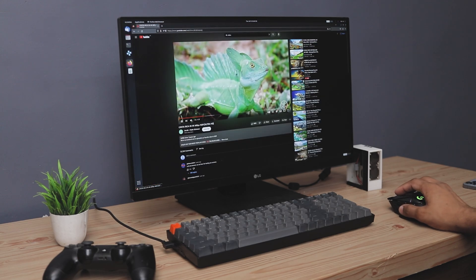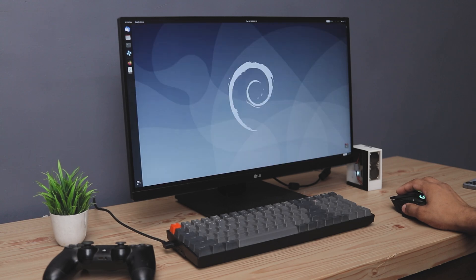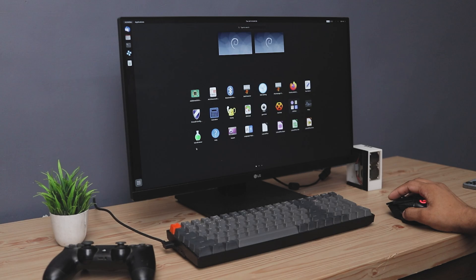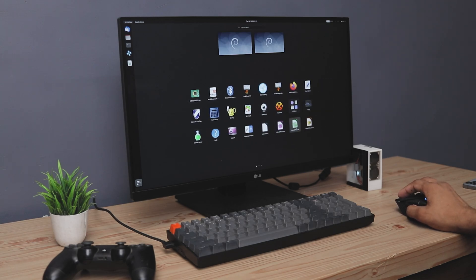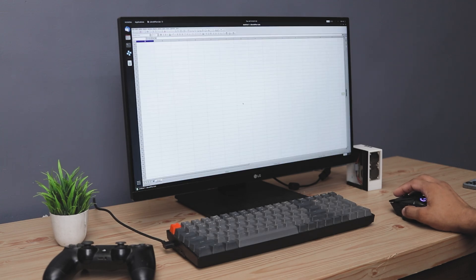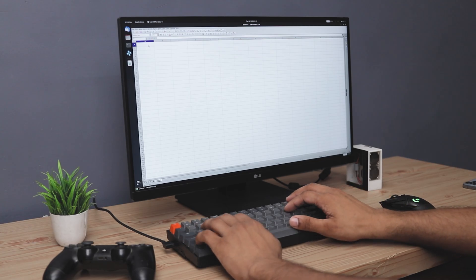As you can see, Ubuntu runs incredibly smooth on this device — browsing the internet and streaming 4K video is a piece of cake. Plus, this Ubuntu installation comes with all the Office apps pre-installed like Excel and Word. Although they are not original versions, they function exactly the same. And the best of all, they are free.